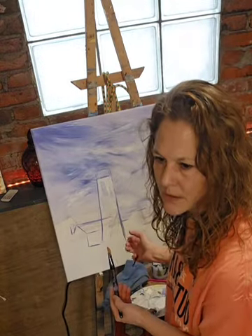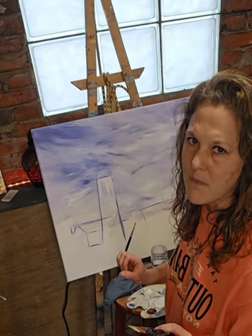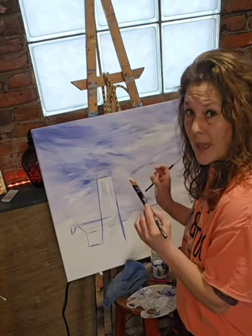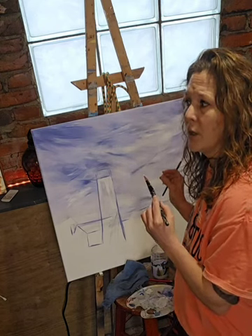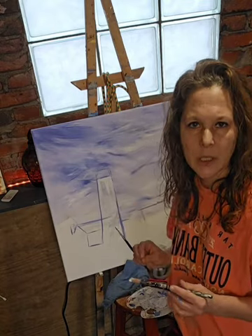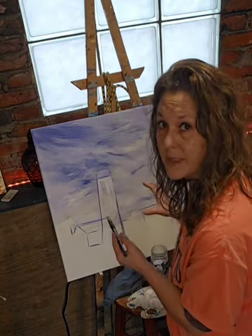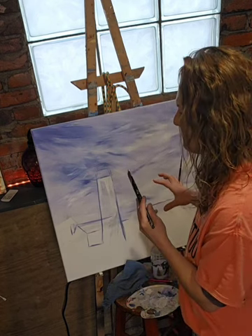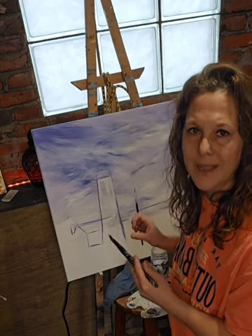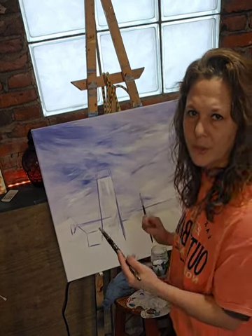I could paint this entire painting with just white and purple, no other color — not one. And it would still look just as amazing as if you were to paint it in all the colors you see in real life. But that's what art is: it's all about how you look at it and how you perceive it.